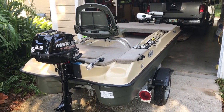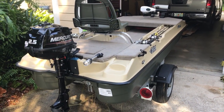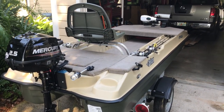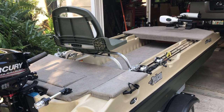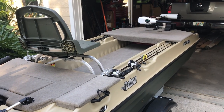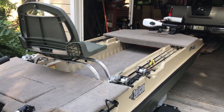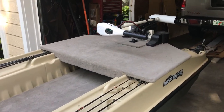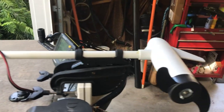Good morning, YouTubers. Jim back with you. Just wanted to update you on a couple of little mods I've had to add to the boat. I had an experience with my transducer — had it mounted to my trolling motor and do a lot of up and down work with the trolling motor because of the weeds, and I ended up breaking my transducer cable. I was night fishing and really didn't see what I was doing, so I had to modify that a little bit.